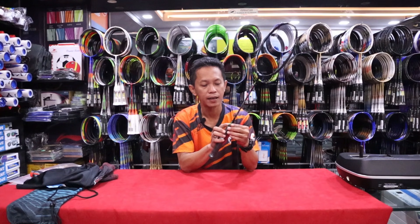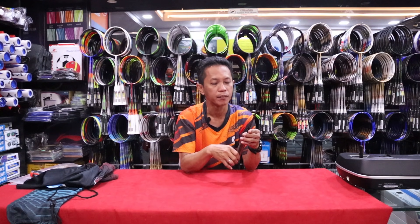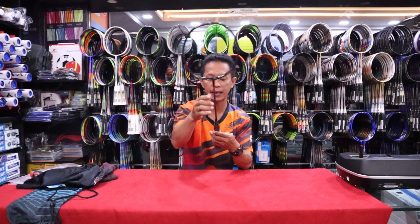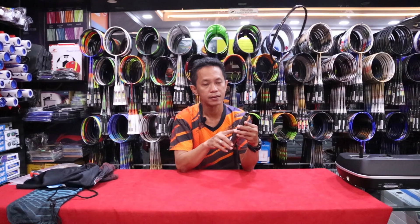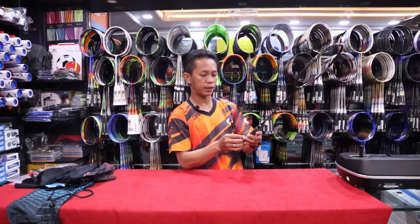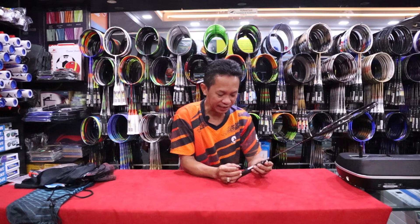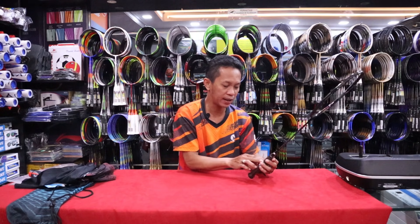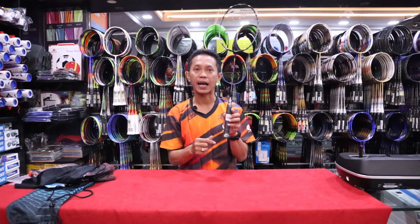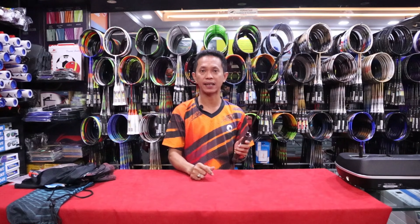Di sini ada hologram. Saya juga belum tahu apakah hologram ini menandakan keaslian produk dari Max Bolt atau tidak. Kemudian end cap-nya ada tulisan Max Bolt. Di batangnya ada stiker barcode dan ini bisa di-scratch, nanti akan keluar barcode. Setelah kita gosok, akan timbul barcode seperti ini. Kemudian ada tulisannya: Scratch and scan for original authentic product. Jadi kalian bisa langsung scan barcode melalui HP.